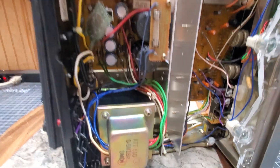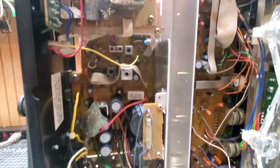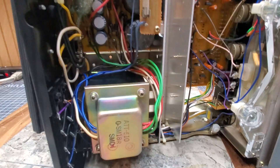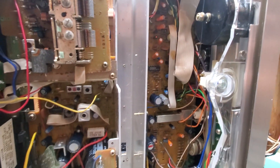Now, this is for his daughter, so we're going to completely go all the way through it. We're going to completely recap it — full nine yards for her. I haven't tested the lights or anything yet, we'll see how those go.